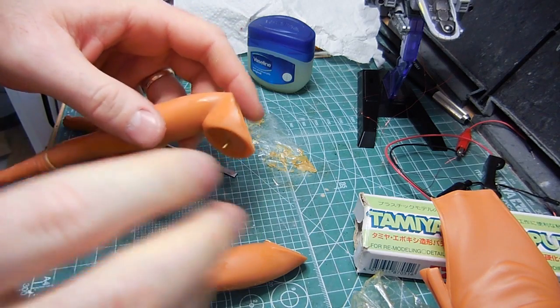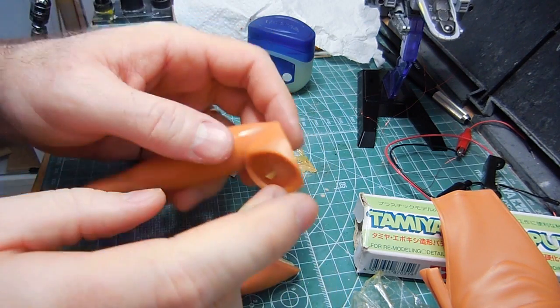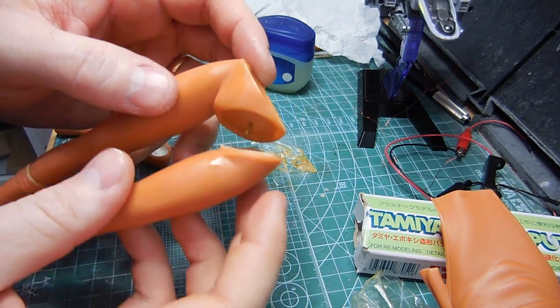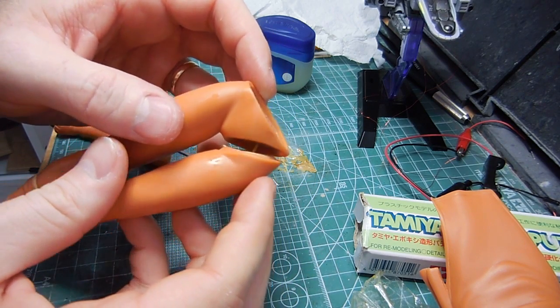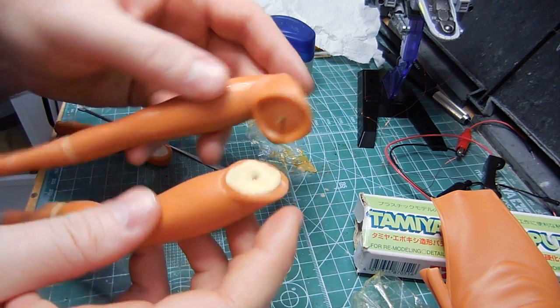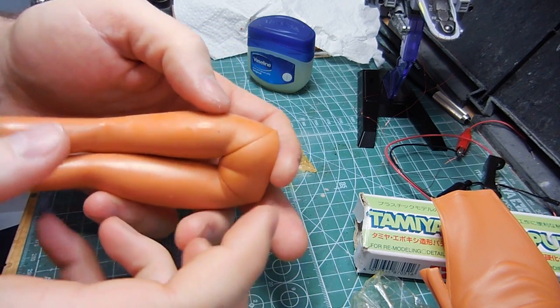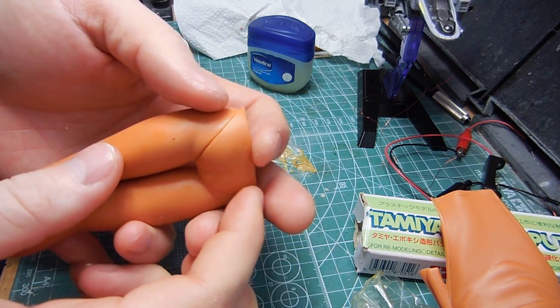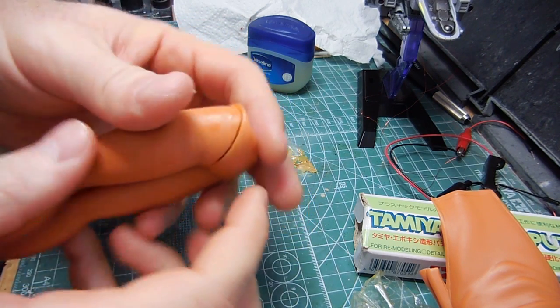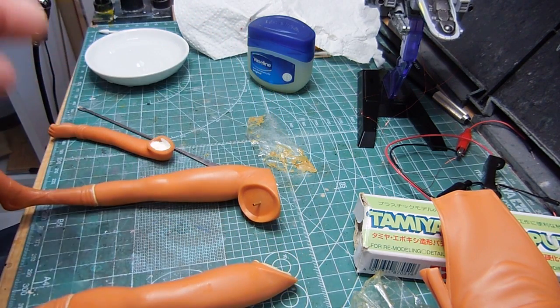I would recommend, hopefully after I'm done with this — putting this together and then popping it apart — you get perfectly shaped things. Because as you can see here, there's a crack, and I want that to fill in more properly. So my hands are sticky and gross.